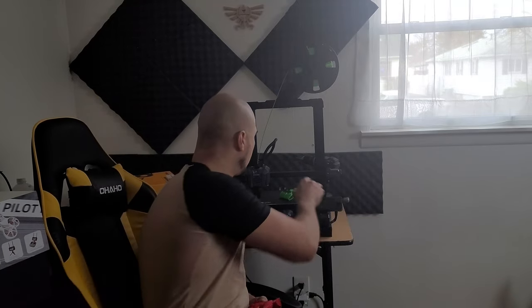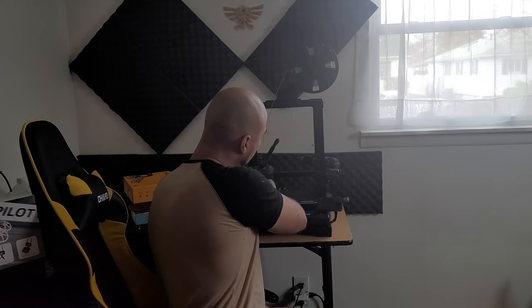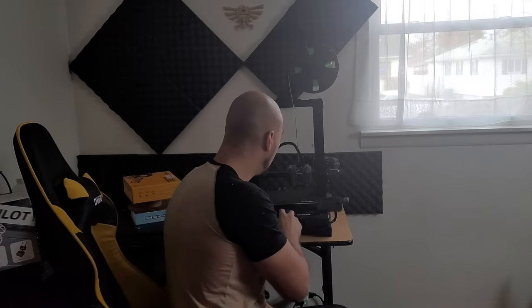I want to talk about this printer some more. I apologize for the previous video saying this is a good printer. They are sending me out a new head because I have literally tried everything — I've updated this thing, I've set all the settings to factory settings from their actual website on Cura to print things — and I keep having the same problem.